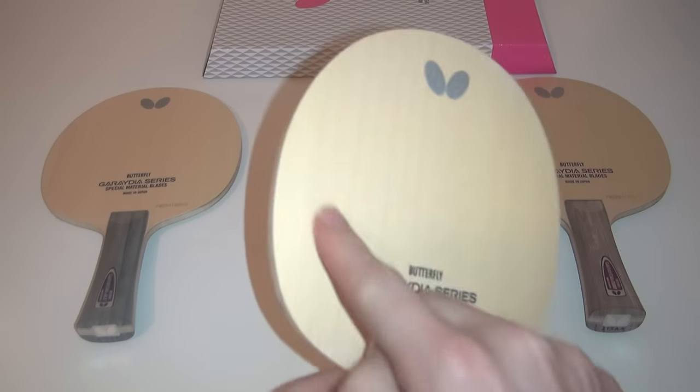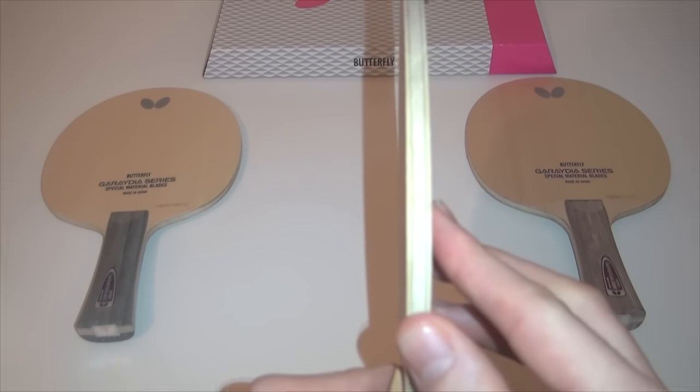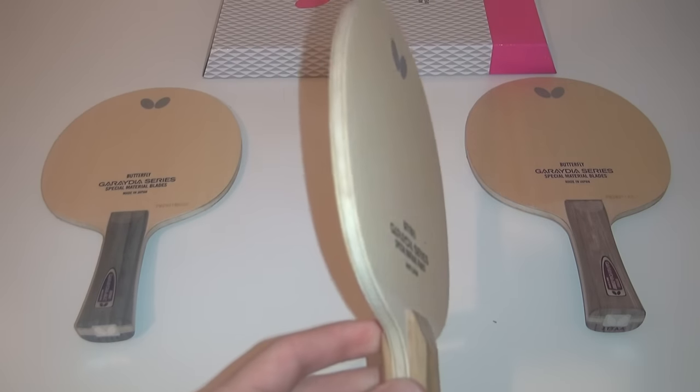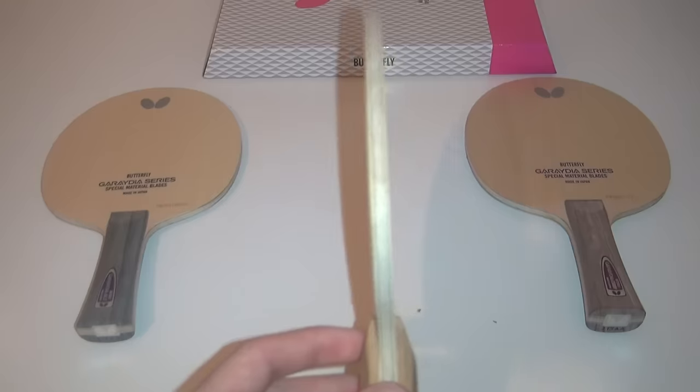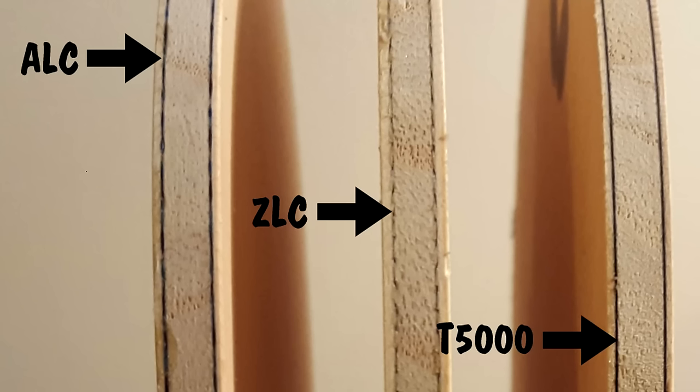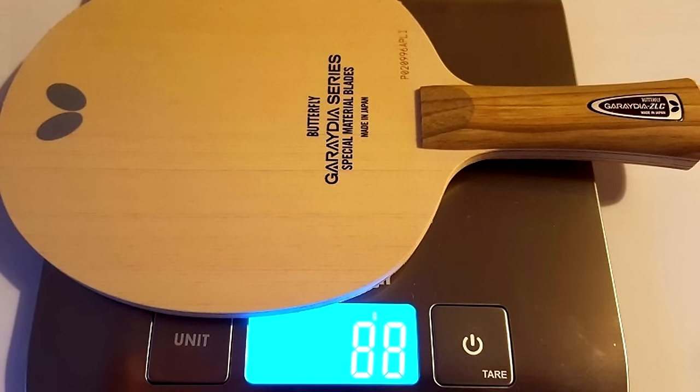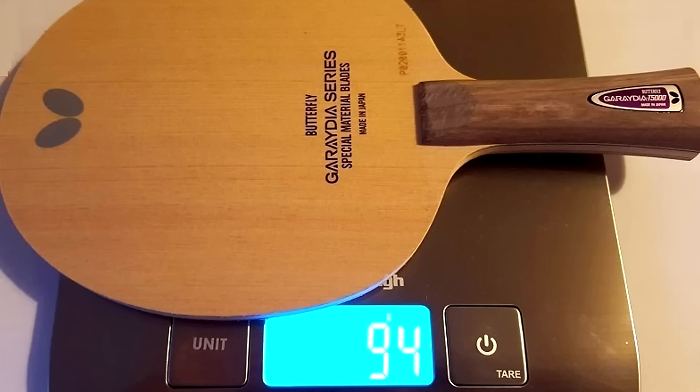Each outer veneer on the Gradia blades uses Japanese Hinoki wood, which is designed to keep the soft touch, maintaining control of the fast blades. The other trait that separates these blades are the different carbon fibres used. The Gradia ALC weighs 86g, the Gradia ZLC weighs 88g, and the Gradia T5000 weighs 94g.